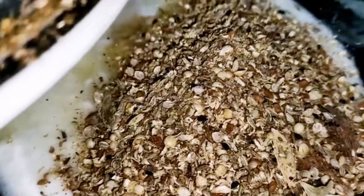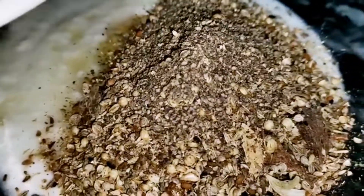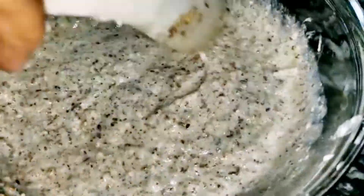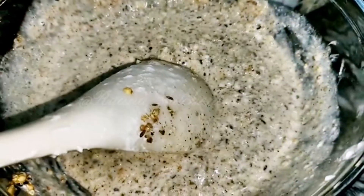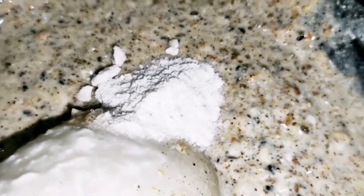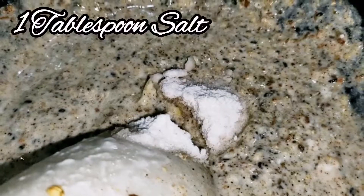Mix it into all the sauce and mix it well. Add it into the sauce. I did it overnight, but if you want, just 1 hour is enough.